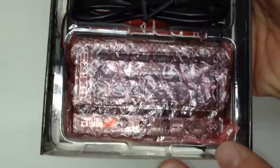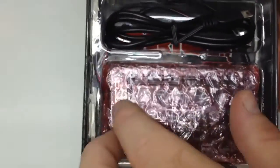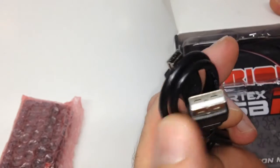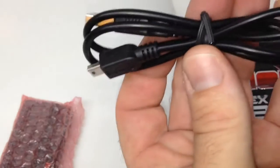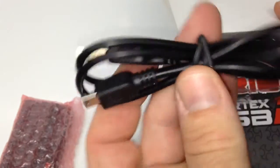Inside you have the bubble-wrapped item, and you have a cord. Looks like there's some stuff underneath it. It looks like you get a USB to a mini USB connection cable. I think I have like four or five of these just from the RC world, let alone all the other things that I use these cables for.